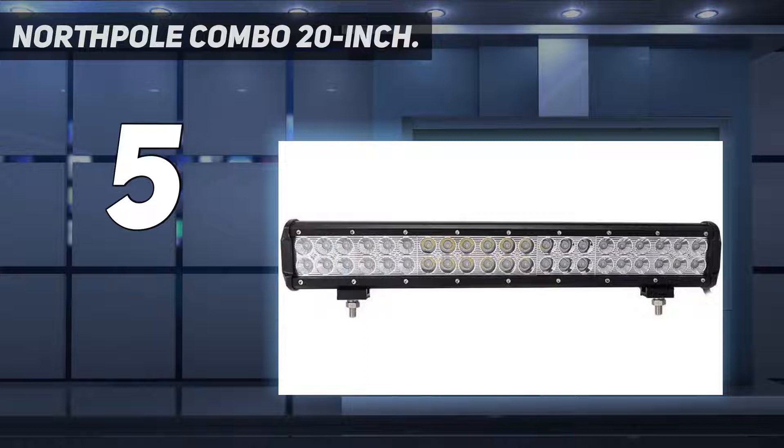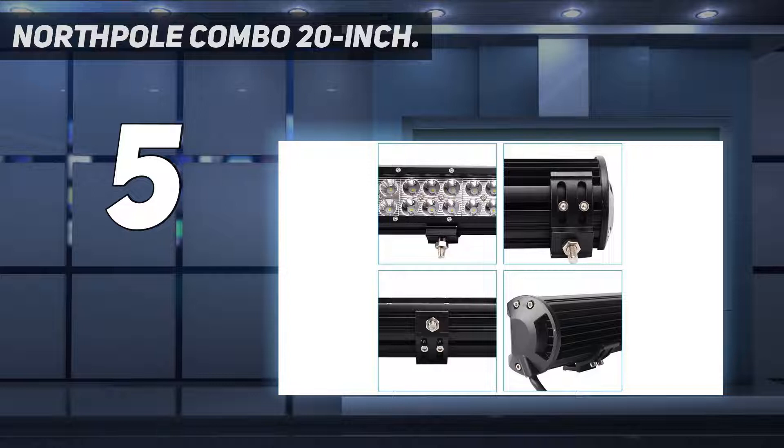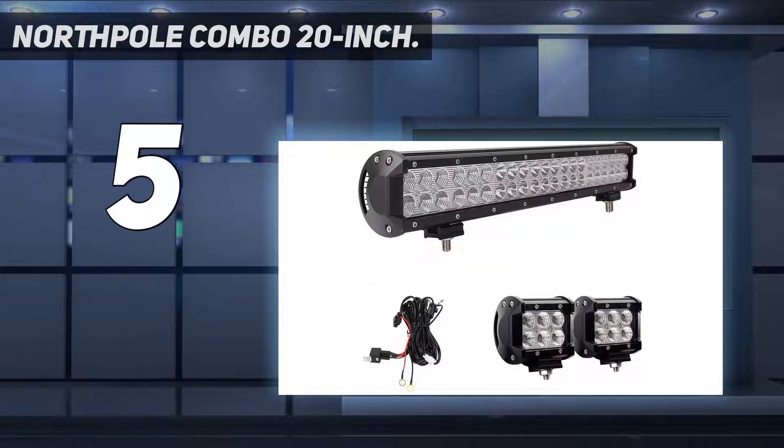The 20-inch section of your light bar kit gives off 10,500 lumens and 126W at a color temperature of 6,000K. It contains both floodlights and spotlights. The spotlight section contains 30-degree chips in the center of the light bar, while the last 6 cups on either end are 60-degree floodlights. All these lights run on a DC battery of 10V to 30V.